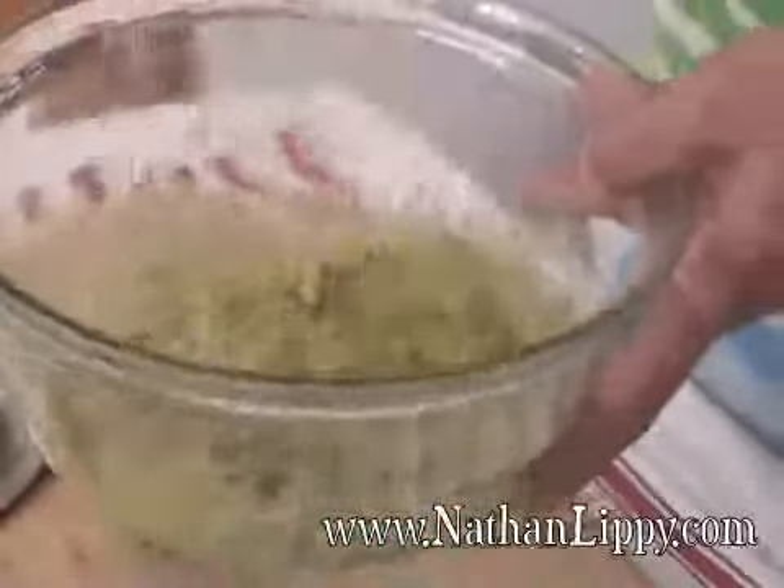Then we're going to whip it until the avocado gets nice and creamy — a little bit more creamy than you would for a guacamole.